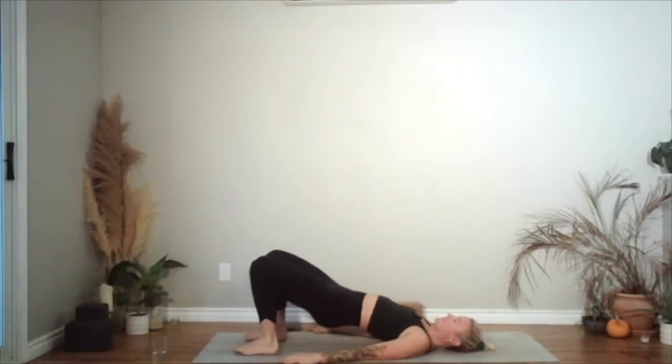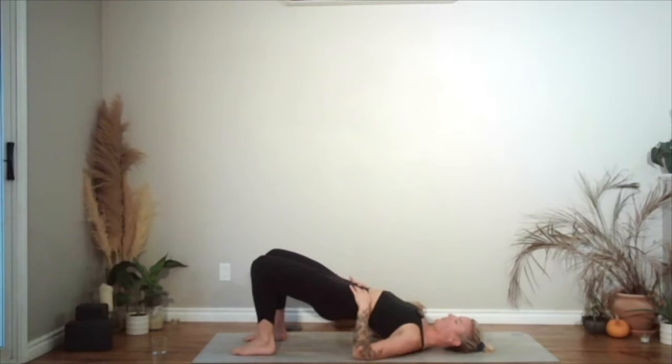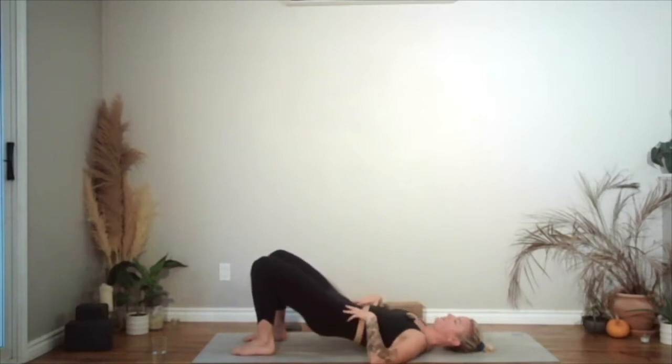Hands on the floor, frame your hips. Lift the hips up towards the ceiling. Walk your shoulder blades underneath you. And if it's available, interlace the hands, ground the arms, root your feet down onto the floor. Release the hands. Slowly roll down for five — four, three, two, and then one.